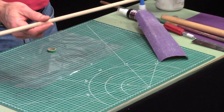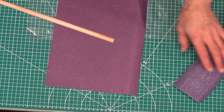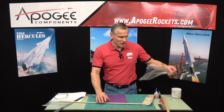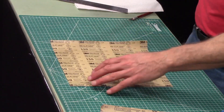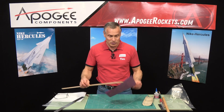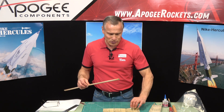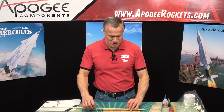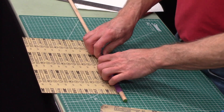I want to put two grits of sandpaper on here — a fine grit and a rough grit — so I can use it for different tasks. My first piece is about a 150 grit. Maybe something a little finer, but this will work for me.